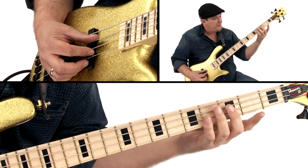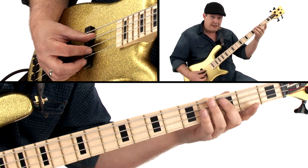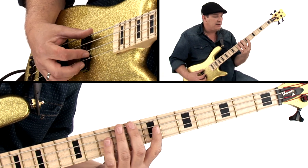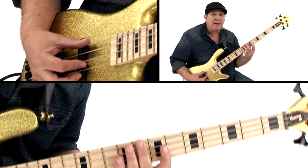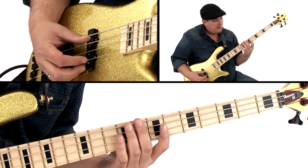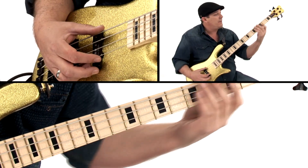Now we can move up to the IV chord, which would be C. I would move it up to the C on the E string, because that would enable me to still have my G for my dead note. So I'd be going — it'd be in G.